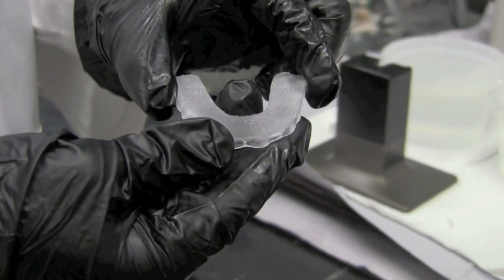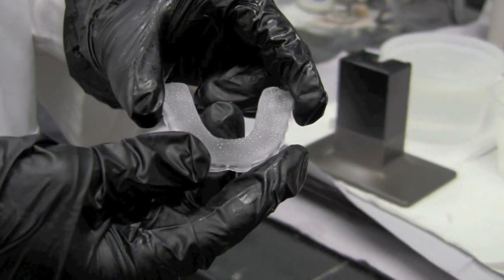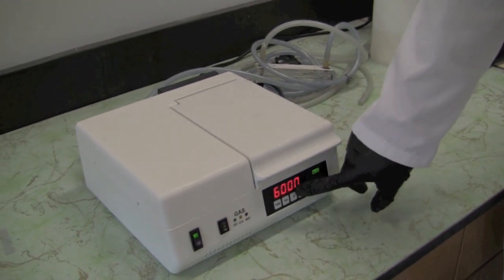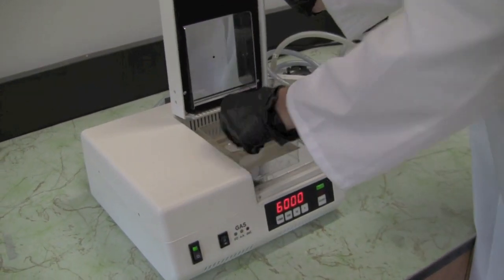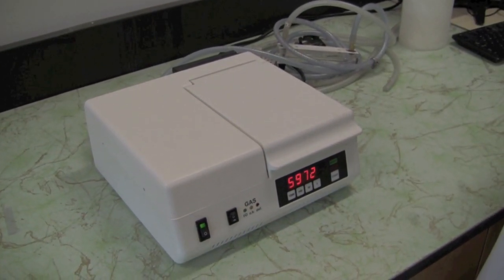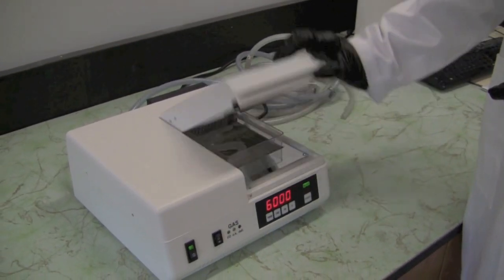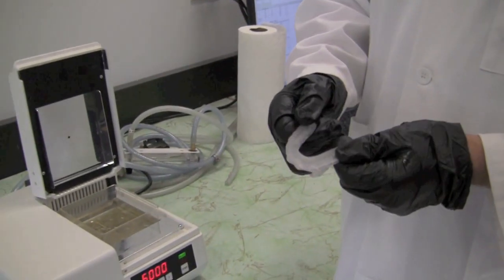From here we do need to go ahead and cure this in our auto flash curing unit. We're going to cure this for exactly six thousand flashes. After the flashes are completed we'll open the door and now our splint is completely cured.